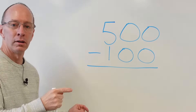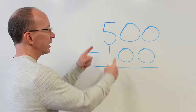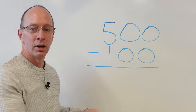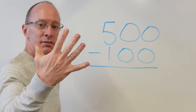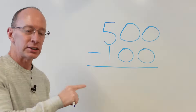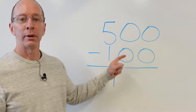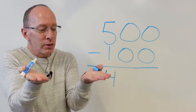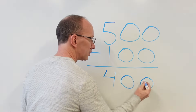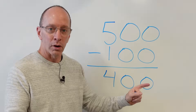Whoa, here we go. Okay, right away, when you're taking a look at this problem, what are you looking at? Your eyeballs were looking at five minus one. What is five minus one? Five take away one — bam! You got four. Five minus one is four. Then zero minus zero — you got zero, take away another zero, there's nothing right there. Drop that zero down. Drop the other zero down. Five hundred minus one hundred equals four hundred.